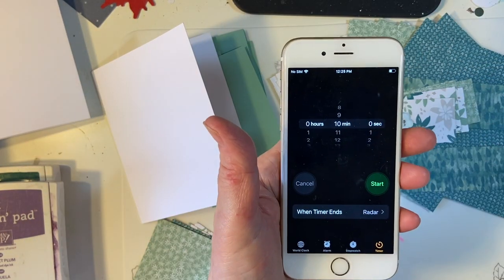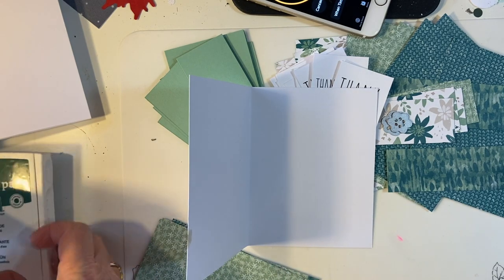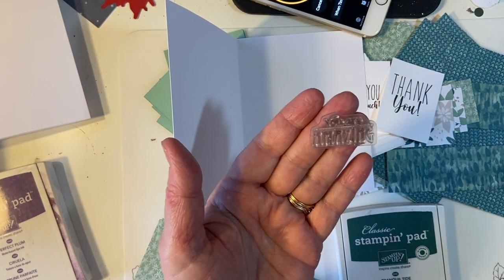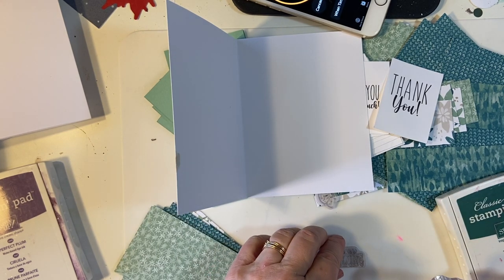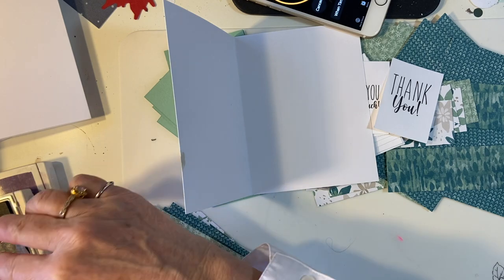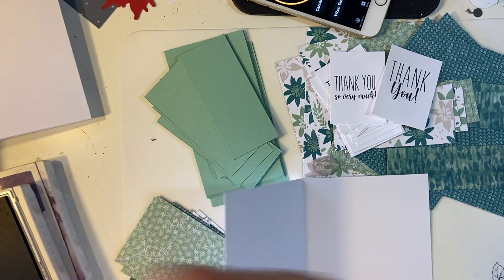I have my trusty timer — 10 minutes on the clock, let's get started. I have my Tombow's nail and we are going to be using Tranquil Tide and Perfect Plum inks. I'm going to be using 'You Are Amazing' for the inside. My channel name is called what it's called for a reason — I don't have a lot of space and things fall down. Let's go ahead and get started stamping the inside. This is a regular A2, and we're going to be making portrait style cards.